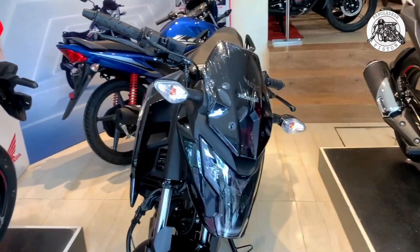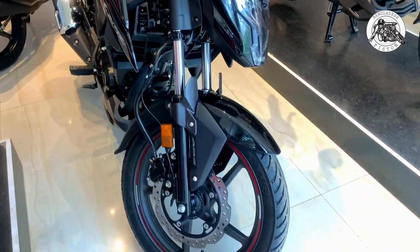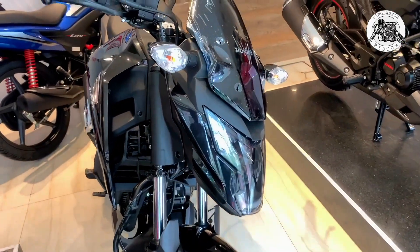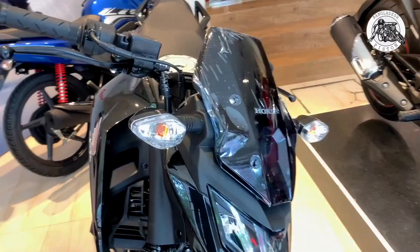Assalamu alaikum, welcome to this video. Today in this video we will talk about the Honda X-Pled ABS edition. We are here because the Honda X-Pled ABS edition has been launched.